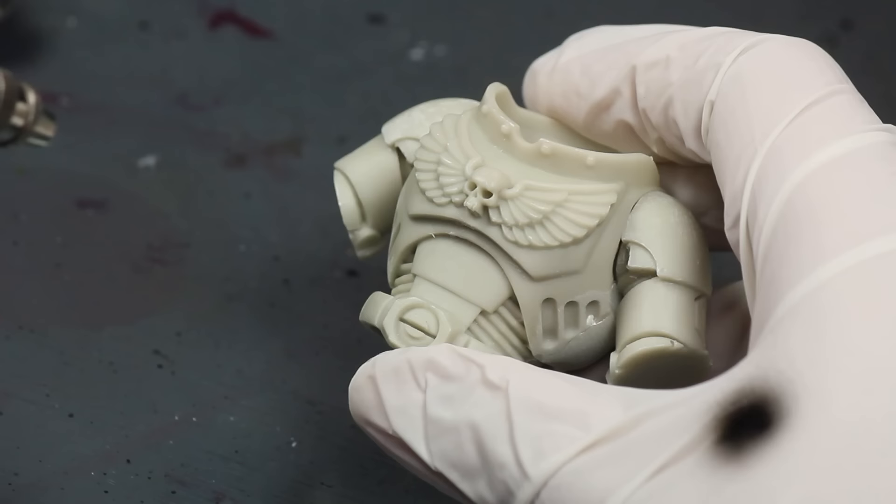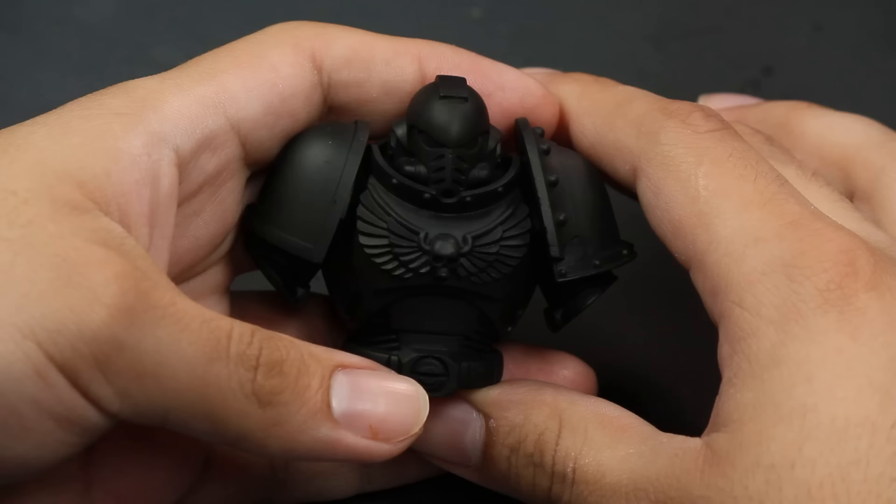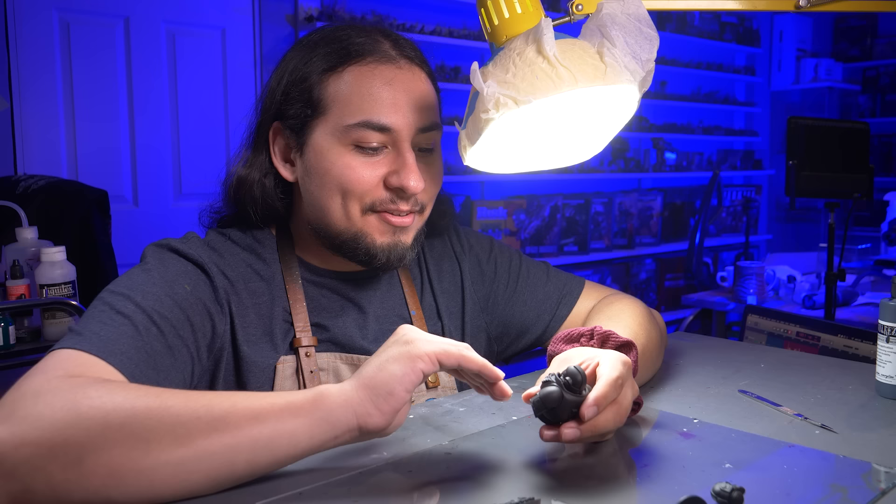Now it was time for painting. I hosed the model down with some black primer. So the armor's black — it's done, right? Wrong! If I leave it black the way it is, it's going to look really, really flat and boring, like an action figure. I have to add more colors to make it actually look like scale black armor.